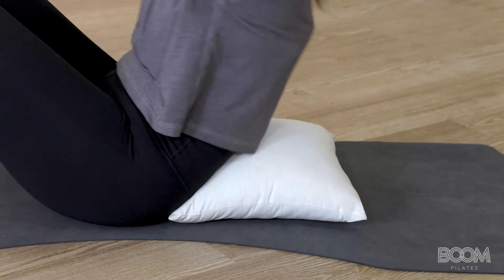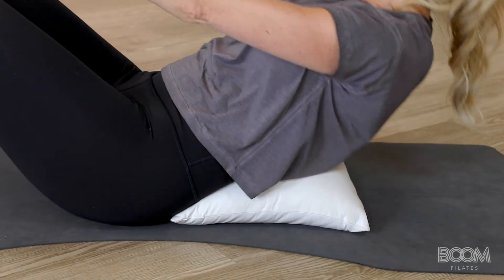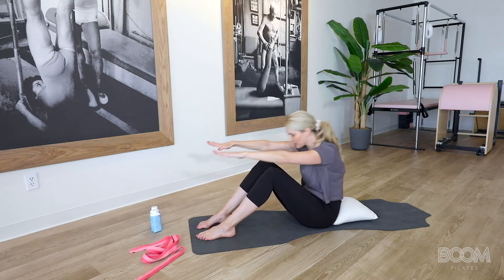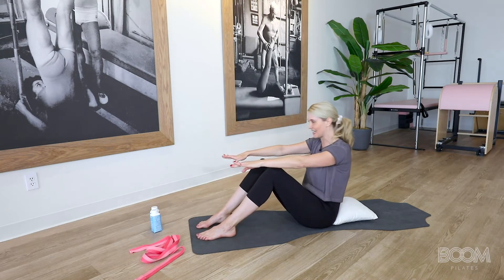Three more — inhale back, exhale, release. Good. Two more, you're doing awesome — inhale back, exhale, fold. And one more — inhale back, exhale, fold. Sitting tall.